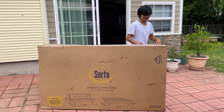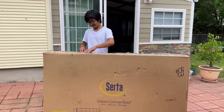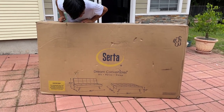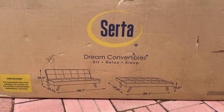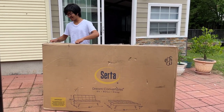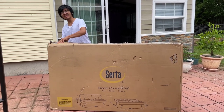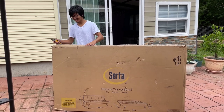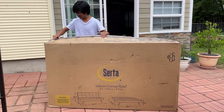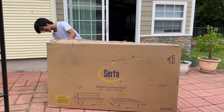So first off, let's get unboxing. You can see the measurements on the front of the box. Sometimes they call it a convertible sofa — this one they call a dream convertible. Let's see if it's really a dream. First thing I noticed just looking at the box is that when you fold it up, it still leaves a wide platform at the base — it still has a big footprint. Some futons, when you fold them up, actually get thinner so they don't have as much of a footprint.